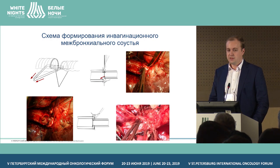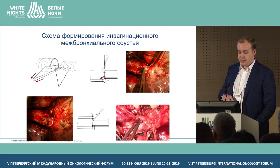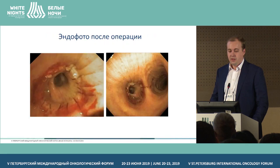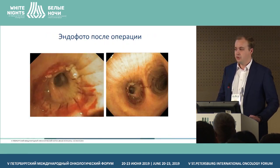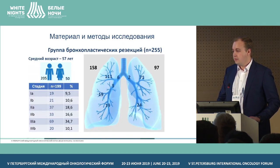We use an invagination technique for forming anastomosis for one cartilage semi-ring. After suturing the whole circumference and temporarily using a clamp, we then pull the posterior sutures that are difficult for invagination and manipulation. This is the photo of an interbronchial anastomosis immediately after the operation.